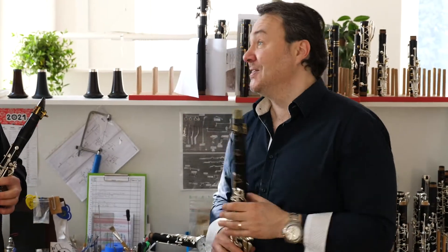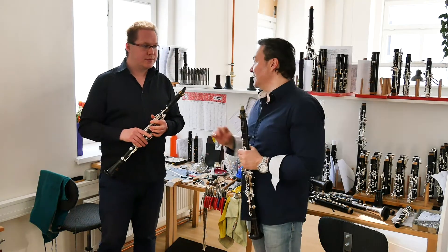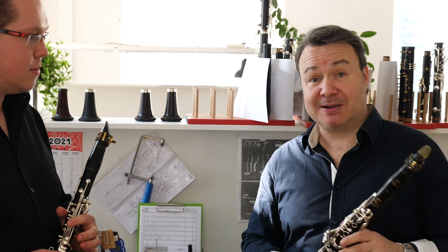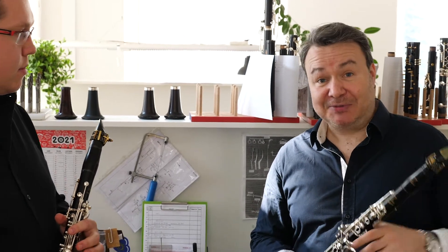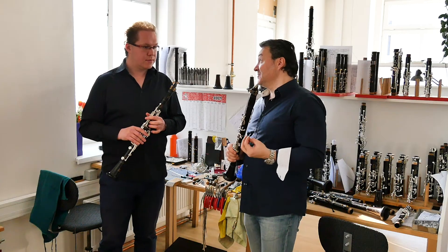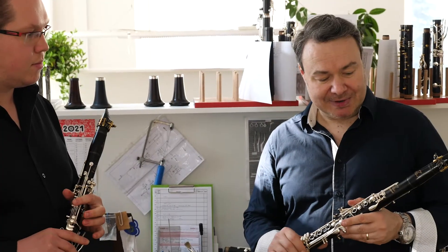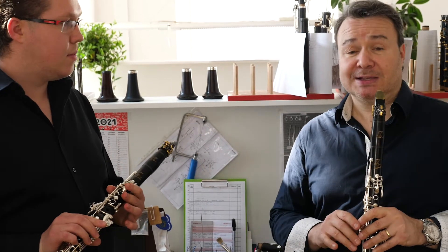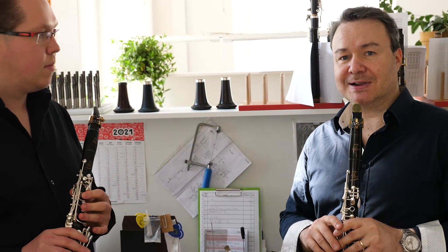We are here again with Jan, our great friend and fantastic clarinetist, and the RZ principal of the Prague Symphony Orchestra. We were playing the Kromer, a nice beautiful double concerto for two clarinets, and we were playing on the Andante and Conservatory, which are the intermediate student line of the RZ clarinets.